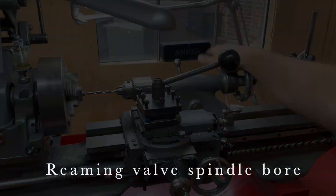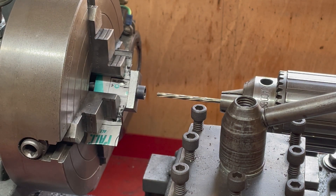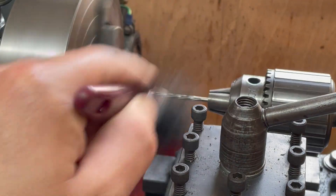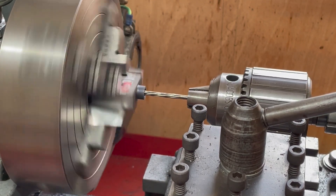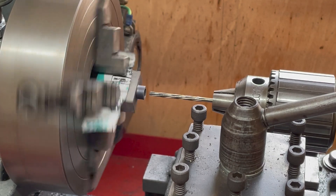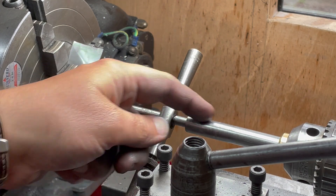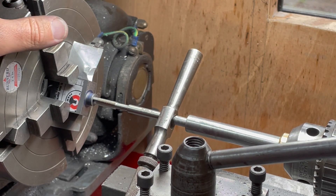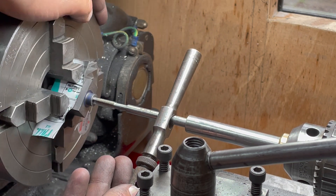Let's ream this interior bore to 1/8 inch. This is the tapping arrangement — this is a taper tap, this is a tap wrench, and here is my sprung tap follower. I'm going to take the clutch out of the lathe, and now I can do this by holding the tap in place and rotating the chuck.